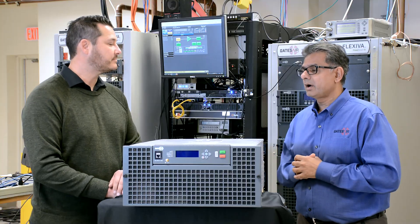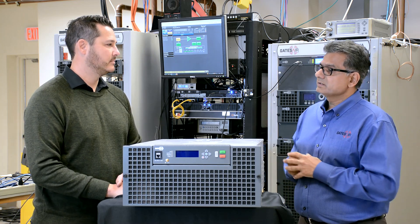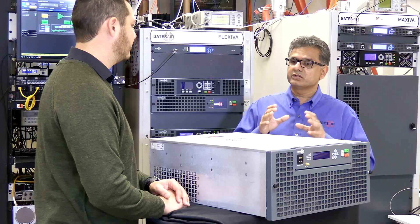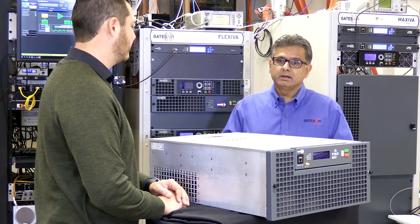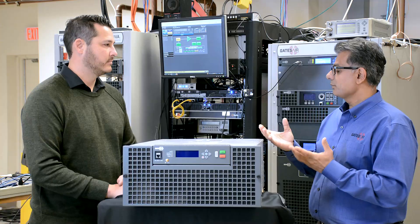Over the last couple of years, we've also added a 10-bit audio processor in the codec card, as well as the ability for customers to remotely monitor their off-air feed and the audio delivered across the STL directly on their smartphone. Other options include the GPS hardware kit for SFN applications and Dynamic RDS, which is a software feature key that allows the RDS information in the transmitter to be updated dynamically by a remote server.